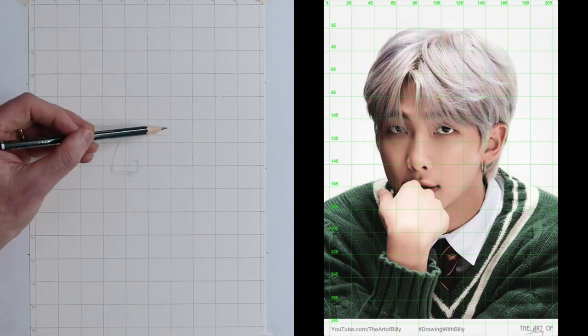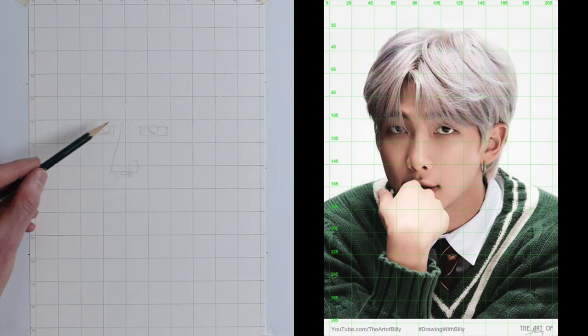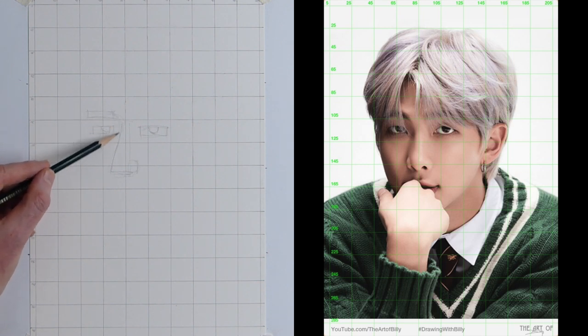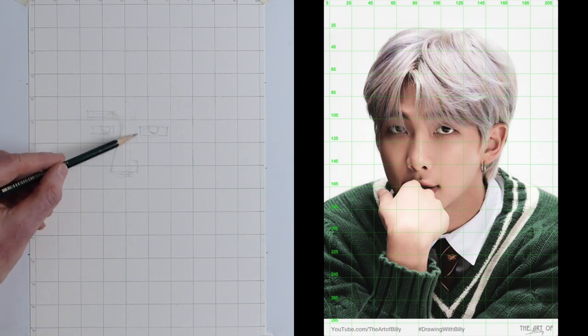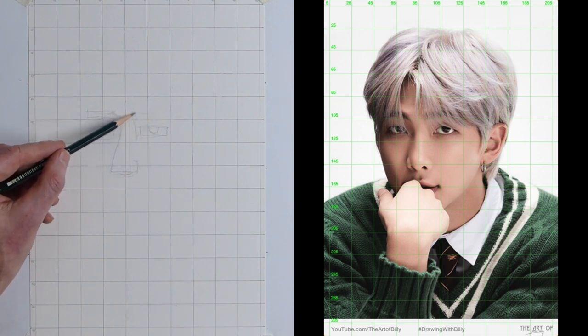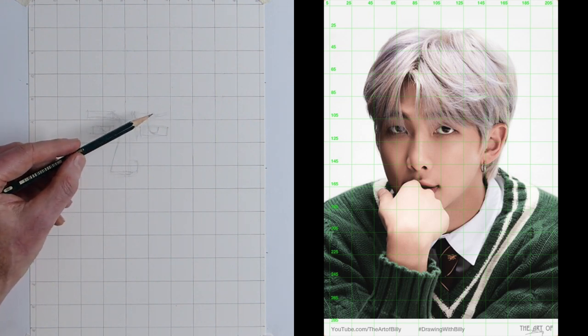I've drawn these lines on quite dark — you don't have to draw them that dark, I only do this so you can see them. Here we have his eyebrow — I'm going to draw a rectangle above the 105. You can see we've got a D shape coming up and joining the side of that triangle, and that's the shadow going underneath that eye. We've got a triangle that's the corner of his eye socket, and from that triangle a rectangle going up behind the hair.